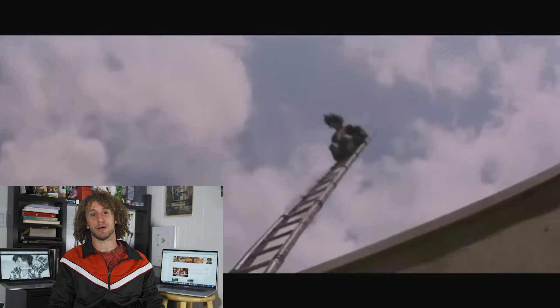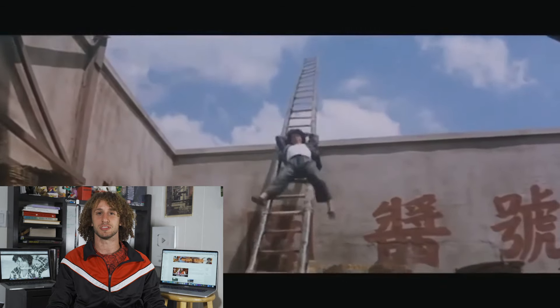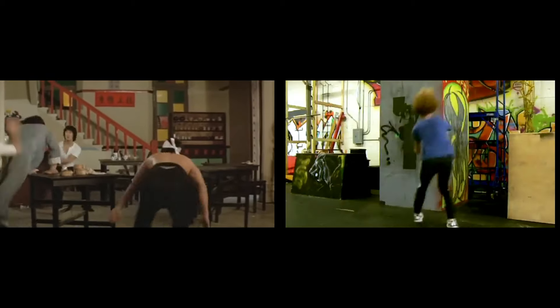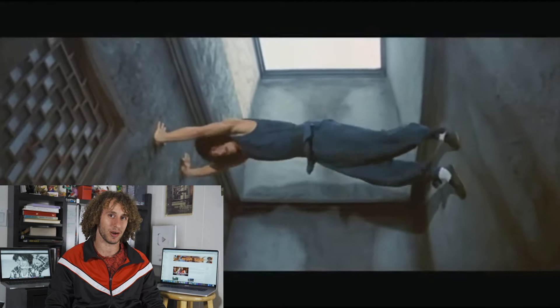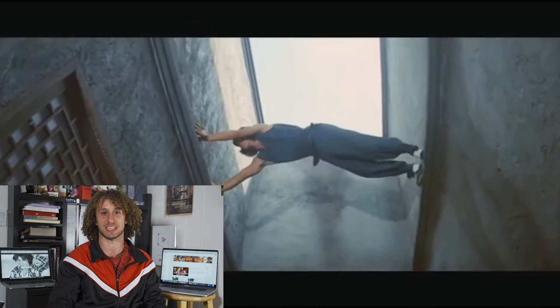Some of this stuff, I don't even know if you can call it parkour because it's just — it's almost its own thing. Doing a palm spin — palm spin, yeah, very common parkour move. I've done stuff like this before, and the tricky part is actually getting to the top and transitioning from your horizontal plane back to vertical. That's actually tough.